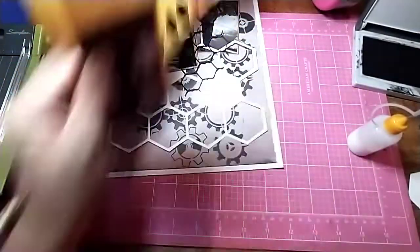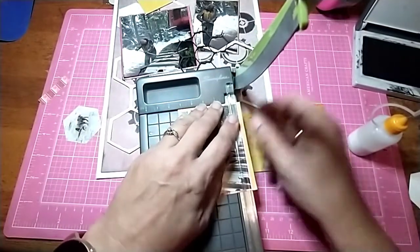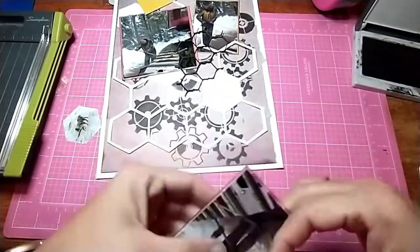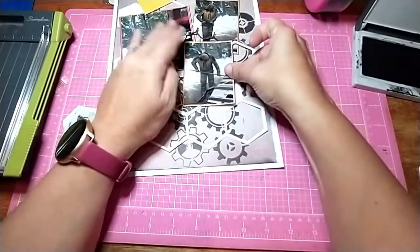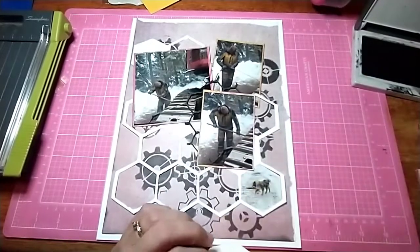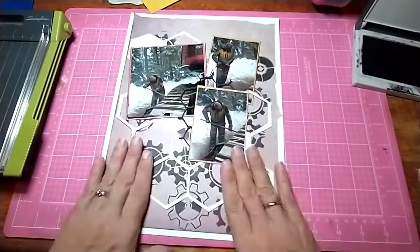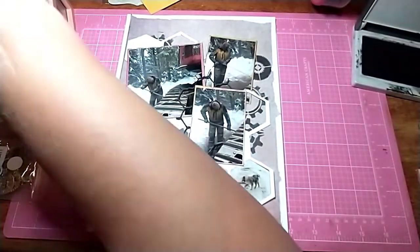I think it works perfectly. So I get this all adhered down, and again I'm going to ink the edges and just place it right there on the cut file and onto the background. These two little pictures of Low Boy I'm going to stick in the bottom two corners. I figured those other pictures are taking up a lot of room up there, so I just dropped them down to the bottom two. I love the way that they fit perfectly in the hexagons.